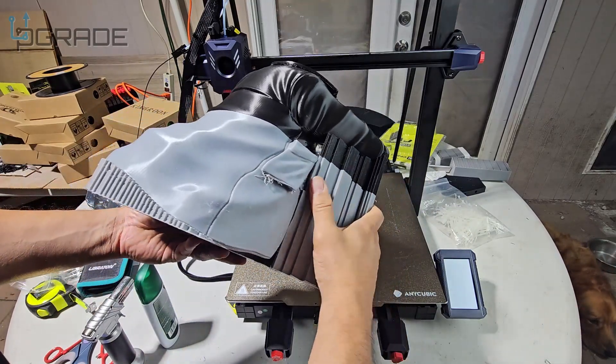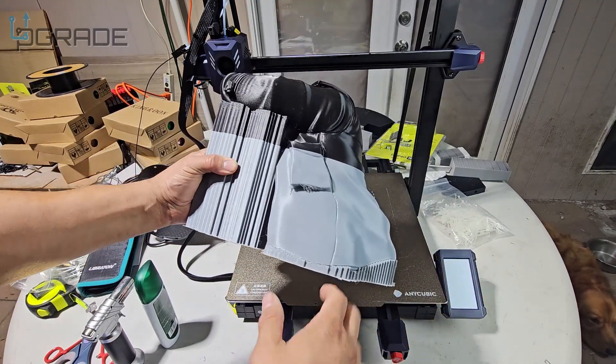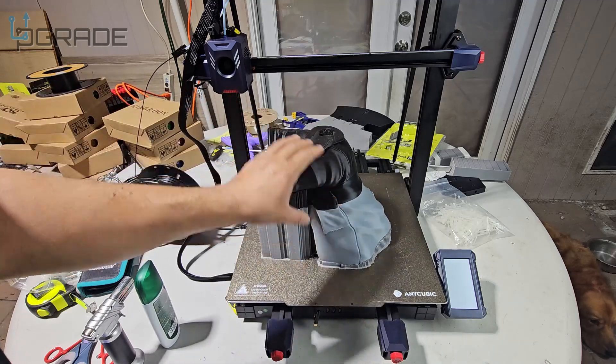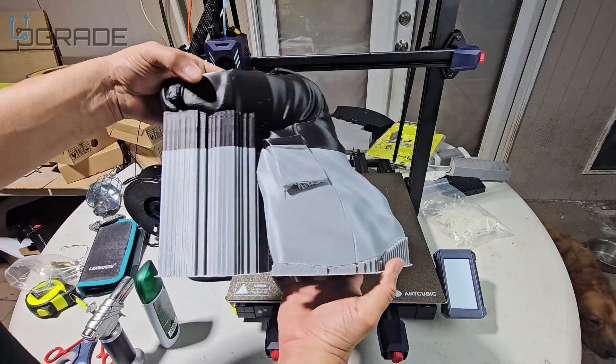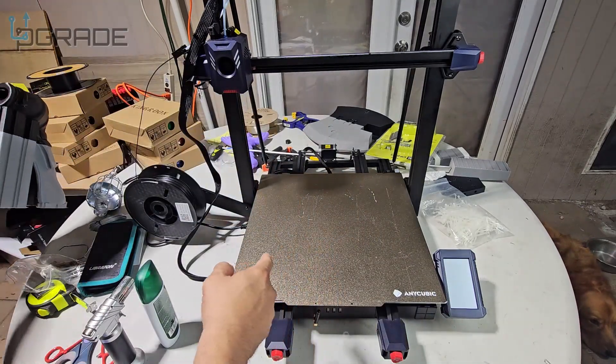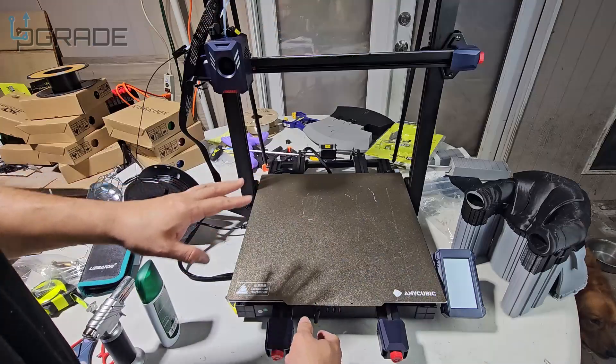The supports are really strong so I used pressure, which means I'm gonna have to remove them manually. This is a huge print — it took about 24 hours on this system, but that's not bad because at regular speeds it would probably take even longer. Let's go ahead and review the machine — the things I don't like and the things I do like.